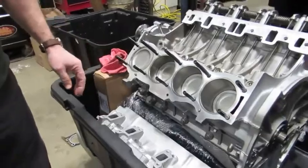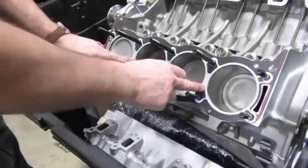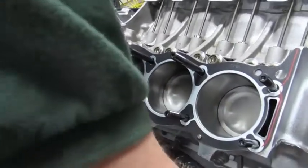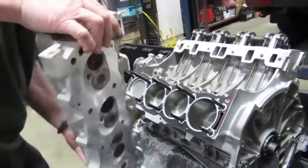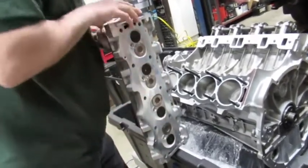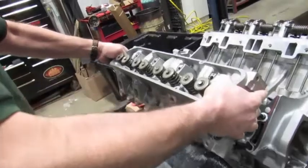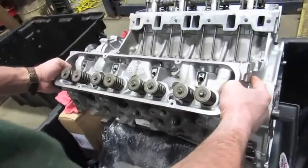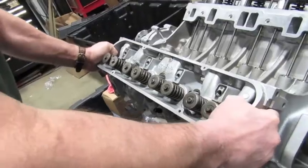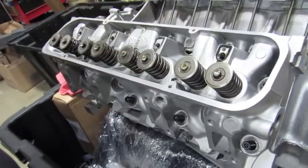Now we're going to put the head gasket on and set the head in place. A reminder: the side of the gasket with the most metal showing faces up. Make sure the gasket is seated down over the dowel. Take your cylinder head, do a quick check to make sure there's no lint or grease that could interfere with the gasket, then line up the center stud with the top center hole and slowly work it down. We don't want to drop or damage the new head gasket. Then put a washer on each stud, put the nut on, and just snug it.